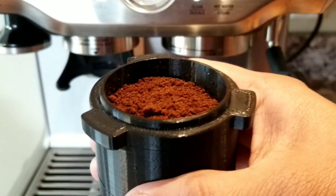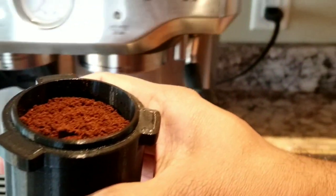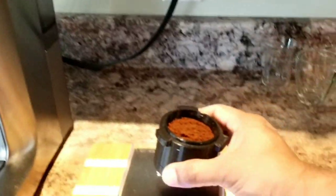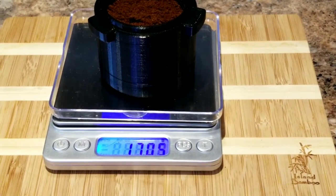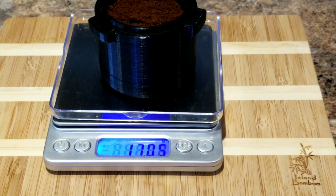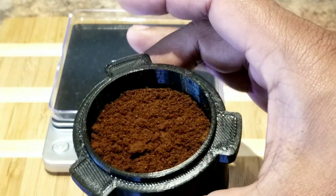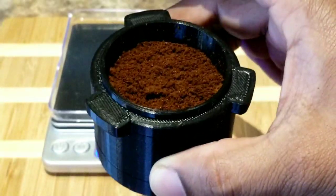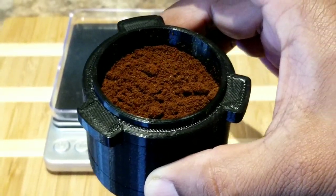I'm going to weigh the grinds to be sure, because we put in 17.01 grams exactly. We got 17.05 — I got 0.04 grams more than what I put in. This is a very common error in the Breville grinder, nothing to worry about — it wasn't bad.